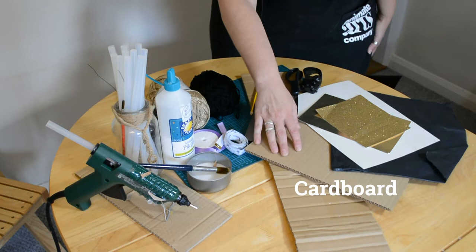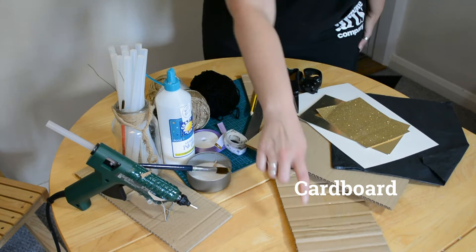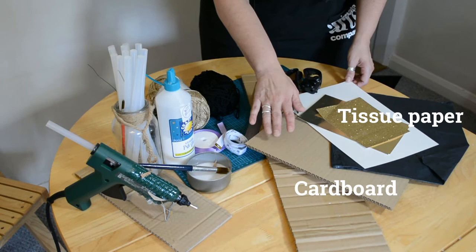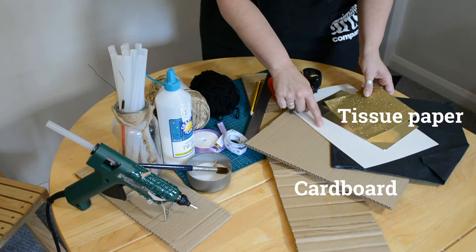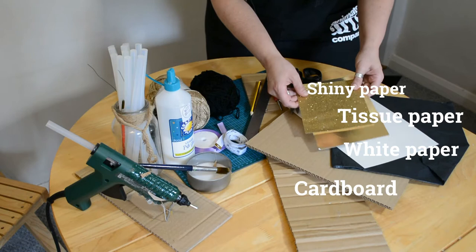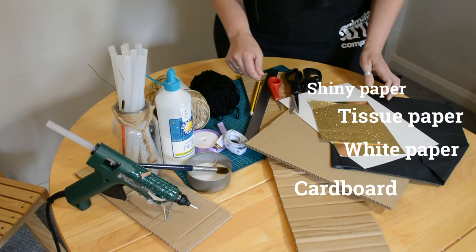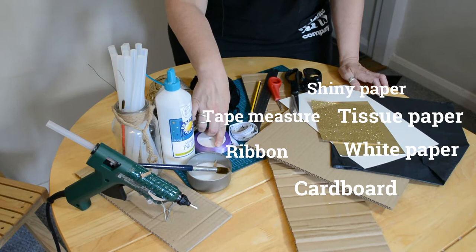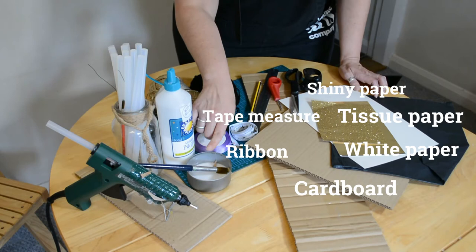What you need for making the mortarboard and scroll: you'll definitely need some cardboard — old scrapped cardboard is fine. You'll need one big square and one really long piece. You'll also need some tissue paper in the colour to cover your mortarboard; I used black, but your Children's University might have a different colour. You'll also need one sheet of white paper and maybe something a little bit shiny — gold or similar — and a tape measure and some ribbon.